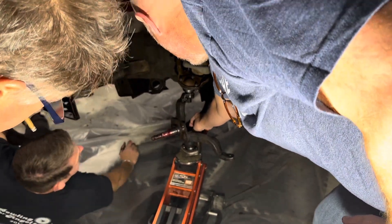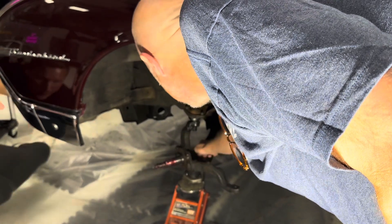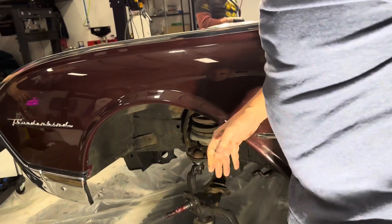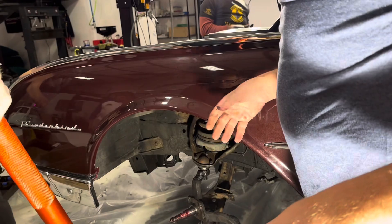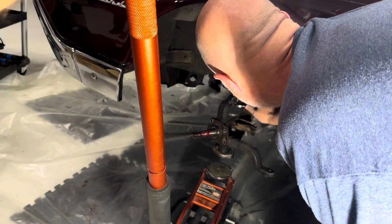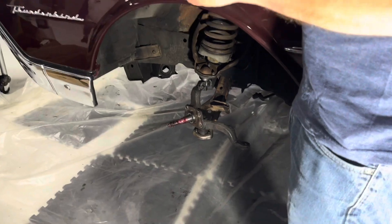There you go. There it went — I hear it. It sounds nutty. All right, we're nutted. Tighten those up, put cotter pins in them and that's done, boys. What size do we need? It looks like at least a three-quarter — probably a one-inch. Nope, bigger. There it is.